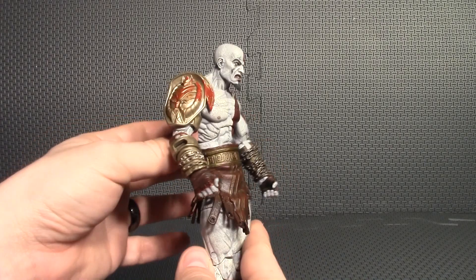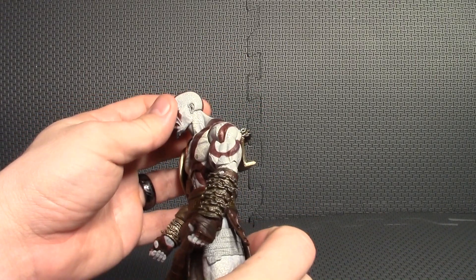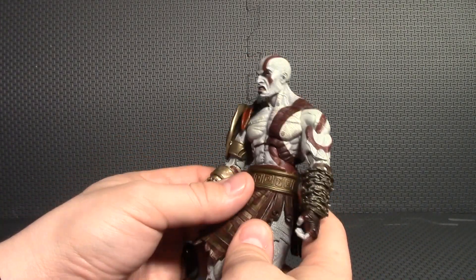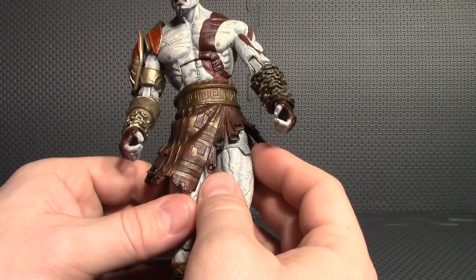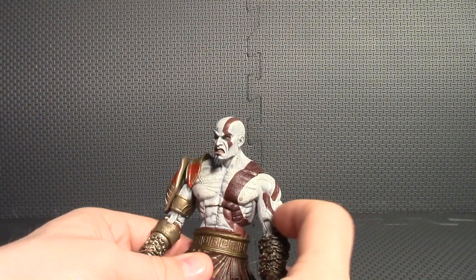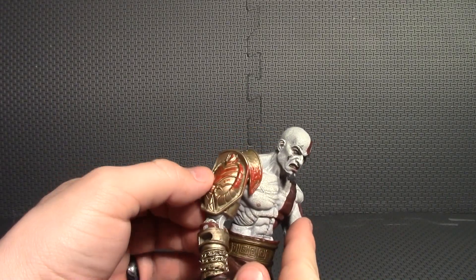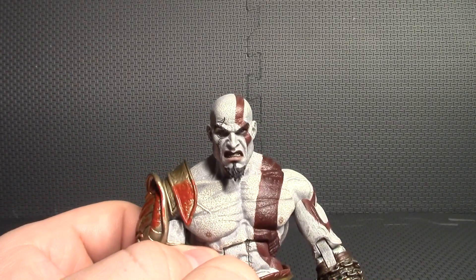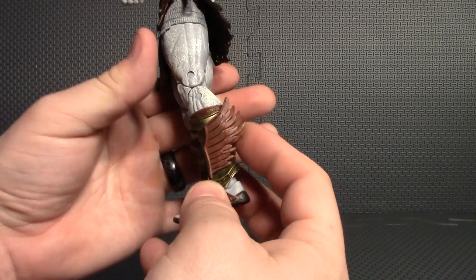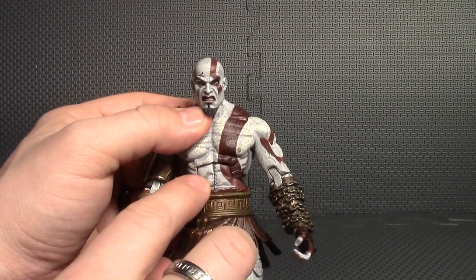On to the Kratos figure itself — this thing is absolutely amazing. They did such a great job and for the price point of $25 I think they undersold themselves. His clothing just looks incredible — look at all those little rivet holes, there are actually holes in there. The chains on his arms look amazing, the infamous Kratos white paint on his head, down his back and arms looks amazing. There's a little blood on his shoulder, that grimacing head sculpt looks really nice, and these are the Boots of Hermes — all those little individual feathers and the wrapped shin guards look great.